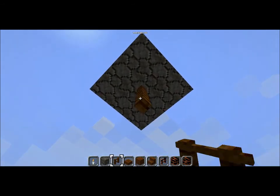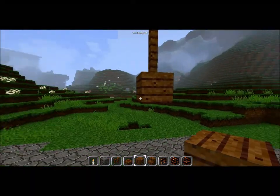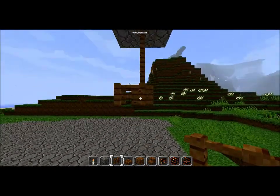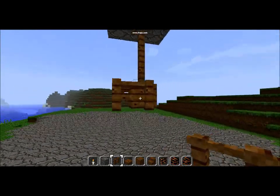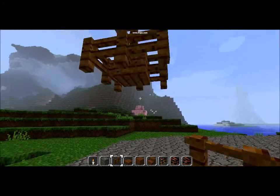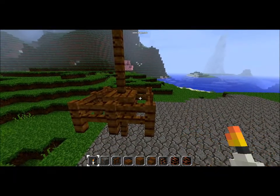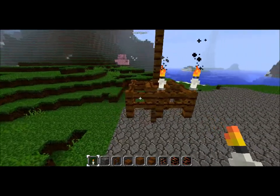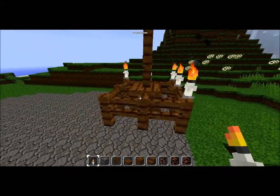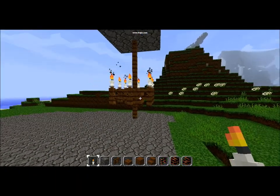To make the chandelier I go three blocks down and then I put a wooden block at the bottom. Then you just surround the whole thing with fence posts. Put one at the bottom. Then I take my torches, which are actually candles because of my texture pack, and I put one on each post. So here's my chandelier.